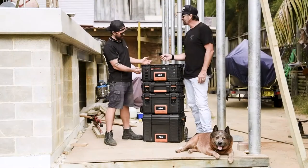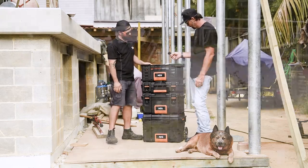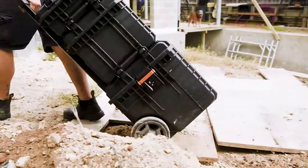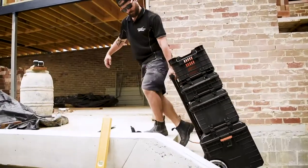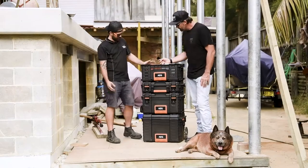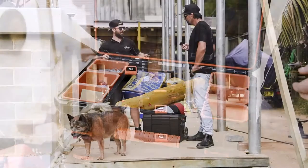It's got a thick wall construction so it's nice and robust. It's got really cool all-terrain wheels as well, so it's great for navigating on site over rough stuff — and up and down stairs. The metal latches look pretty tight. Yeah, nice and solid, no plastic. We've got all-metal handles which is great for carrying.